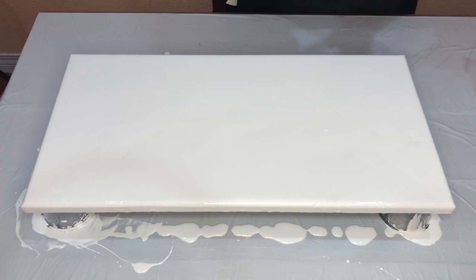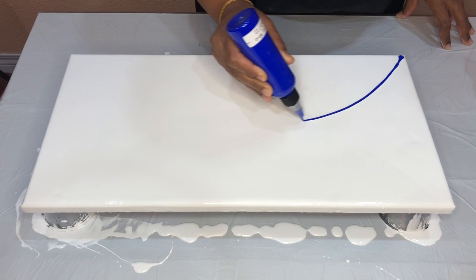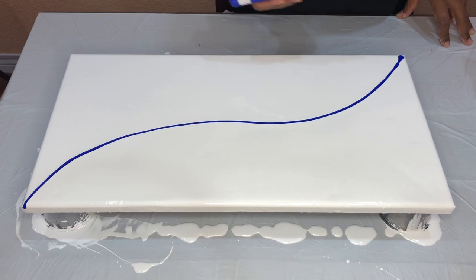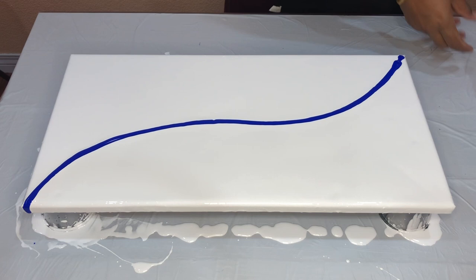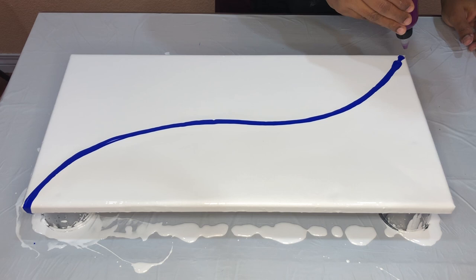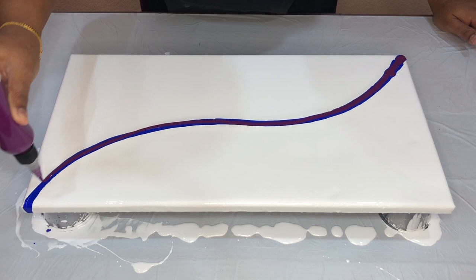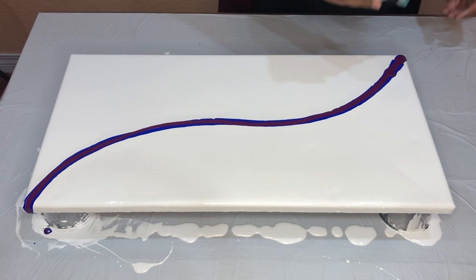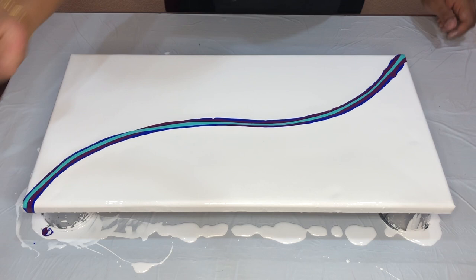I'm starting with Ultramarine Blue by Artesloft. One more layer of it. Next color is Deep Violet by Liquitex. And then Turquoise Green by Amsterdam. Now I'm going to use Quinacridone Magenta by Liquitex.